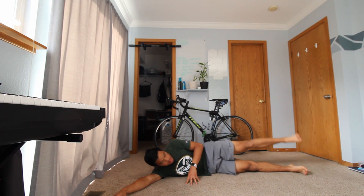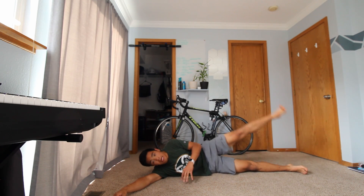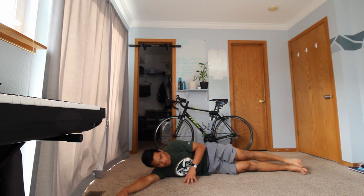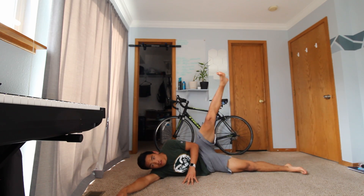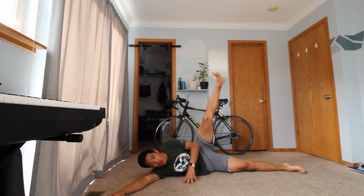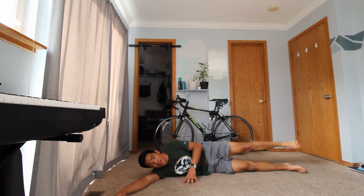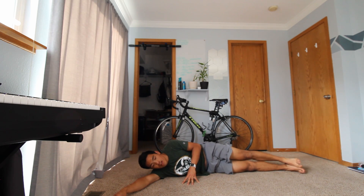Go ahead and do your leg raises, keep them as straight as possible, use your arm as a pillow. Nice guys, keep it up. Five, four, three, two, and one.